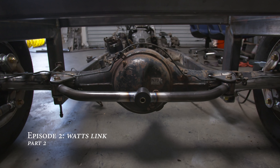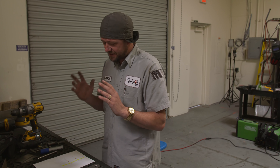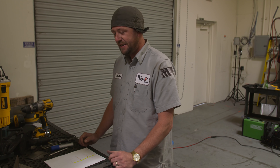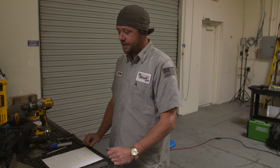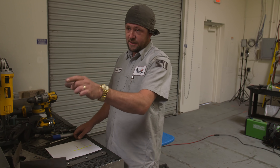It is a new day, I feel refreshed, everything's good — I'm ready to tackle the Watts link and actually finish it off. Yesterday was a little bit troublesome, had a few things that went wrong, but after time to relax and rethink, I got this.